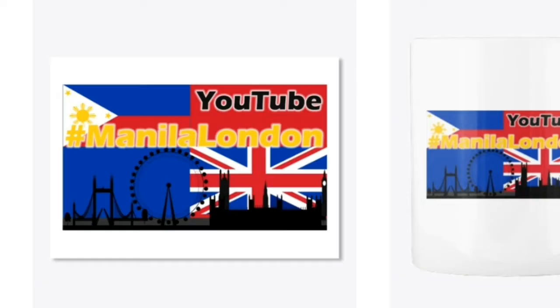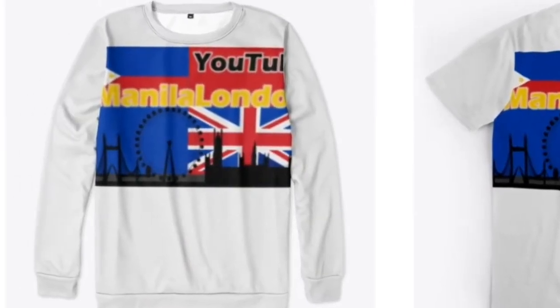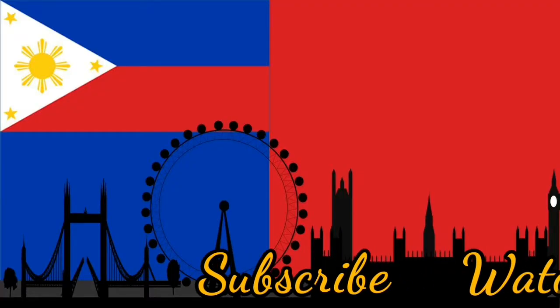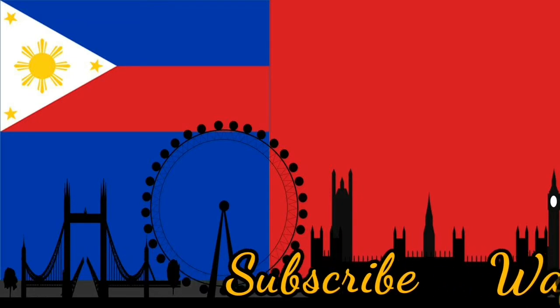Thank you very much for watching Manila London. We now have a merch store with quite a lot on offer — take a look at our Teespring from our channel page, or you can hit like, subscribe, or one of these tiles and stay with Manila London a little bit longer. Thank you for watching!